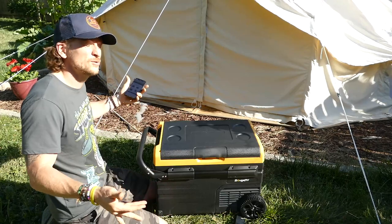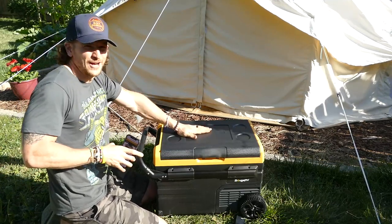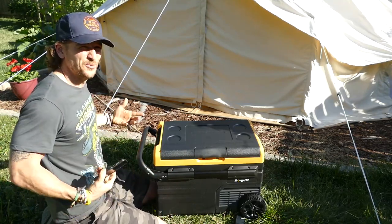EcoFlow just came out with a new little air conditioner, so you could go bananas on your glamping trip — get an air conditioner running in there, a fridge, a freezer, a TV, some solar panels outside, and you don't have to go home unless you have to go to work.